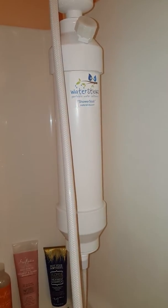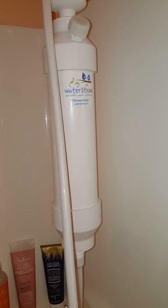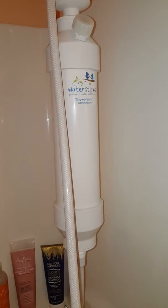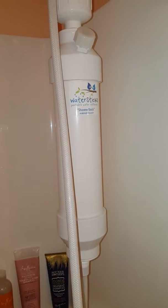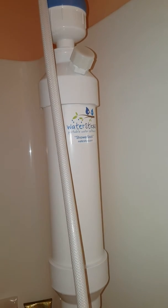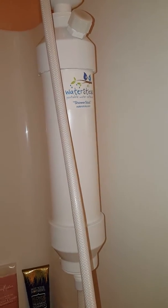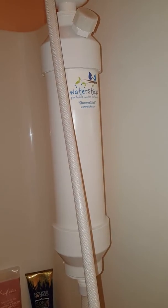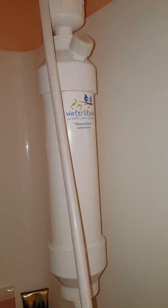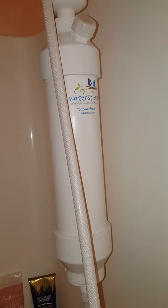Those filters do not deal with hard water. They just filter out sometimes chlorine, sometimes chloramine, but mostly they filter the larger minerals and sediment that are in your water. In my husband's shower we have a filter that takes care of chloramines and chlorine, but his shower does not have a softener.